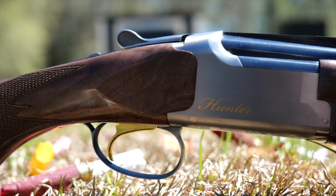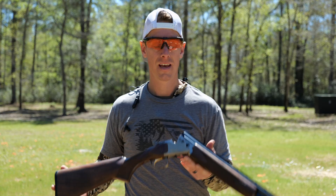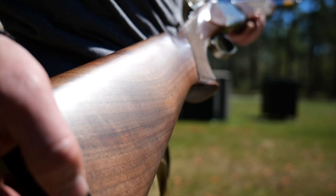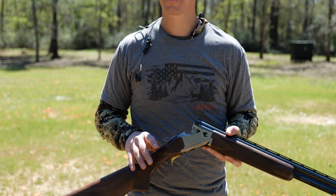It's got a nickel-plated steel receiver — very solid construction. Very happy with how this gun is put together. It has some nice-looking wood; it's grade 2/3, nothing fancy, but nice-looking wood overall. Just a solid gun, not a lot of fanciness going on.